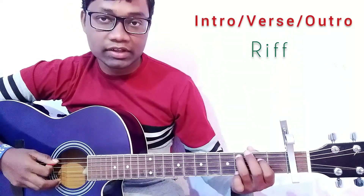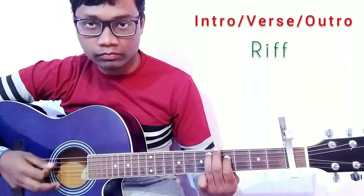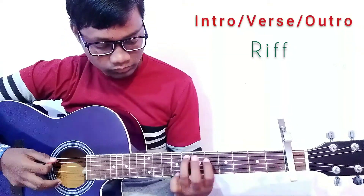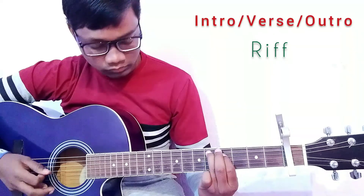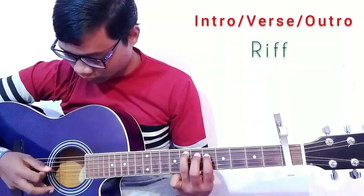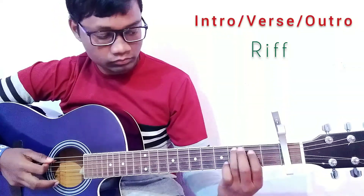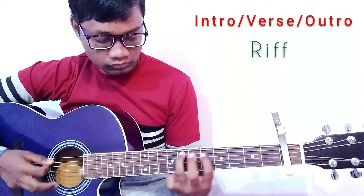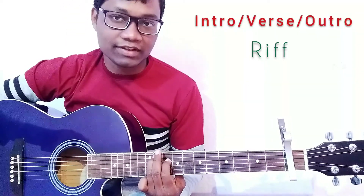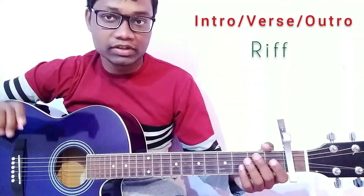That is the full riff of this song. Friends, this is the riff and you can use it for the intro and the verse of this song.